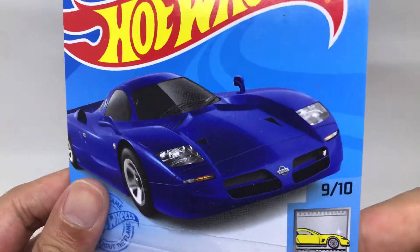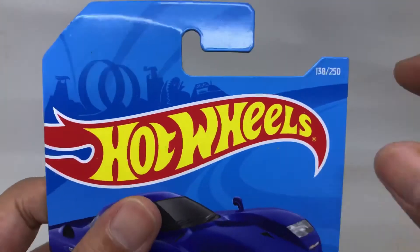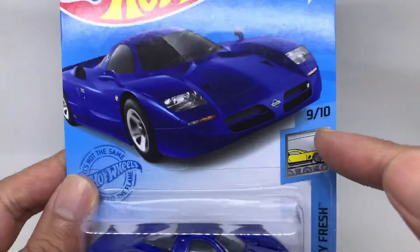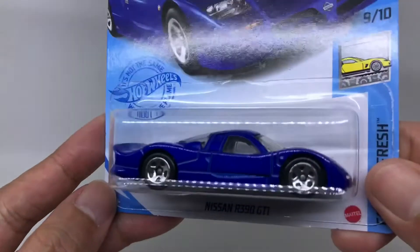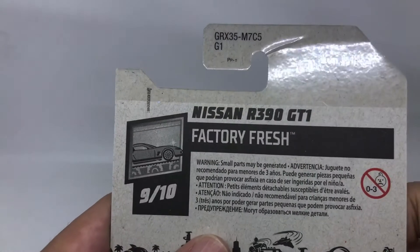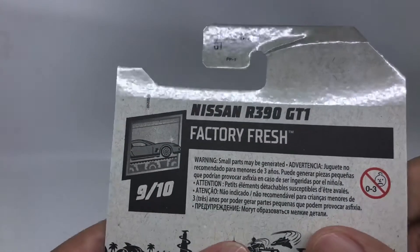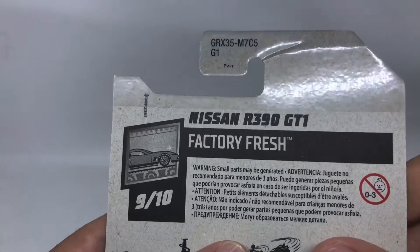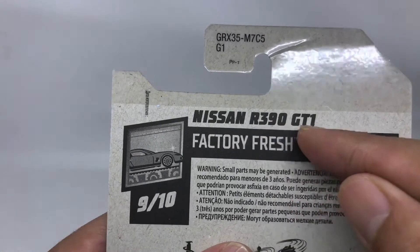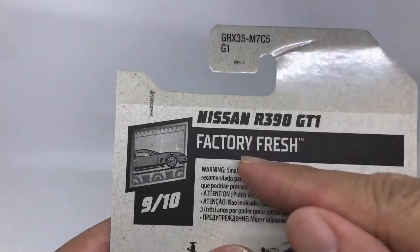It is number 128 from the 250 series Factory Fresh, number 9 from 10. This is the Nissan itself from inside the bubble, and from the base — the back of the card is the same as another Hot Wheels regular series. It is the Nissan R390 GT1 — not GTI, but GT1 — Factory Fresh, number 9 from 10.